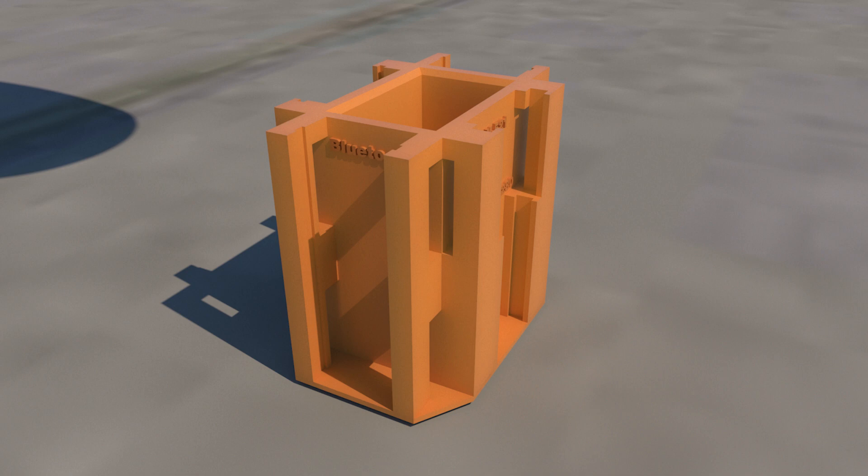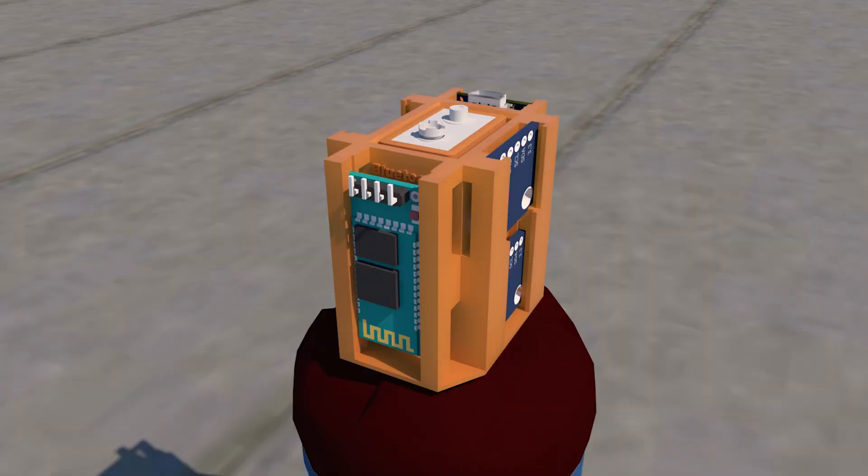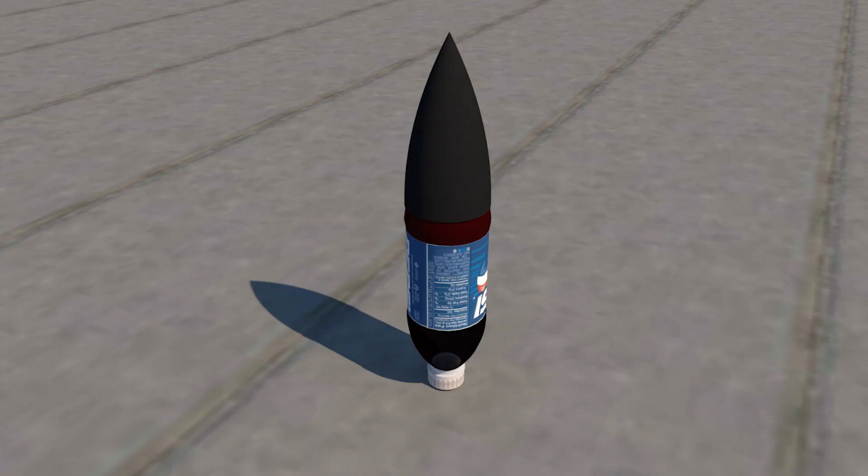One of the first steps was to model an enclosure that was going to hold all the electronics. The program used to do this was SketchUp, made by Google. To model the enclosure properly, I imported pre-made models of the different sensors and also verified the measurements using a micrometer. I modeled little slots into the enclosure so that all of the sensors can slide into those slots — that way sensors can be removed later, and while the rocket is in flight they're held securely. Next was putting on a nose cone and making sure everything fit, then sending it to the 3D printer.